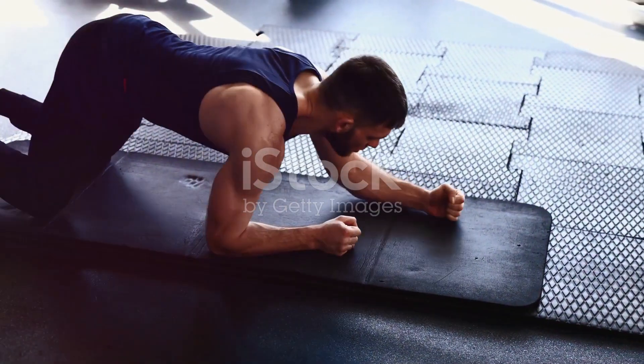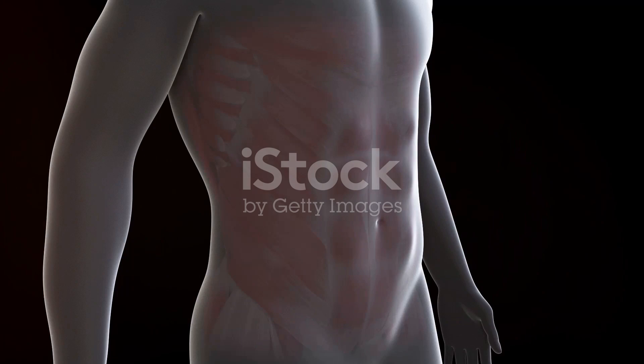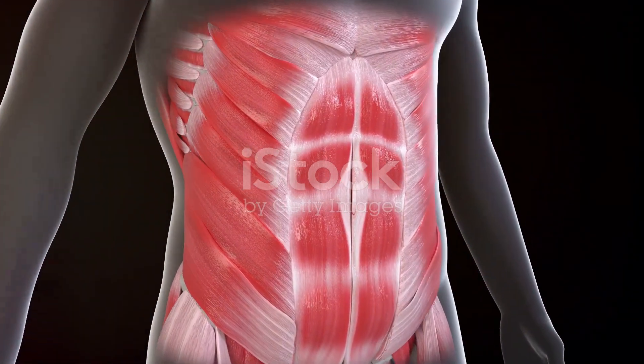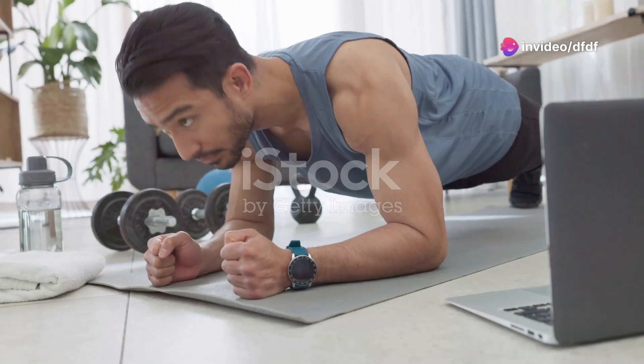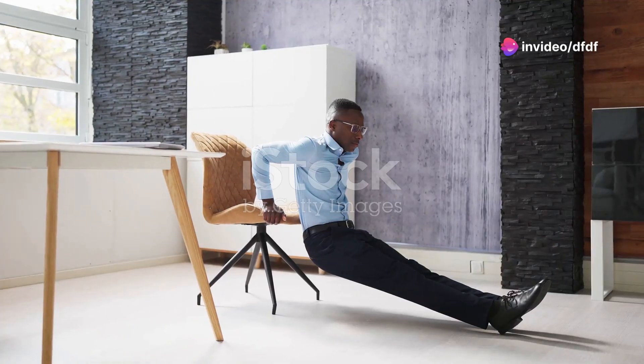Moving into week three, we spice things up with planks. A simple move maybe, but absolutely effective — planks are the powerhouse of core conditioning. Keep your body straight, elbows under your shoulders, and hold. Each day, try to hold it a bit longer.